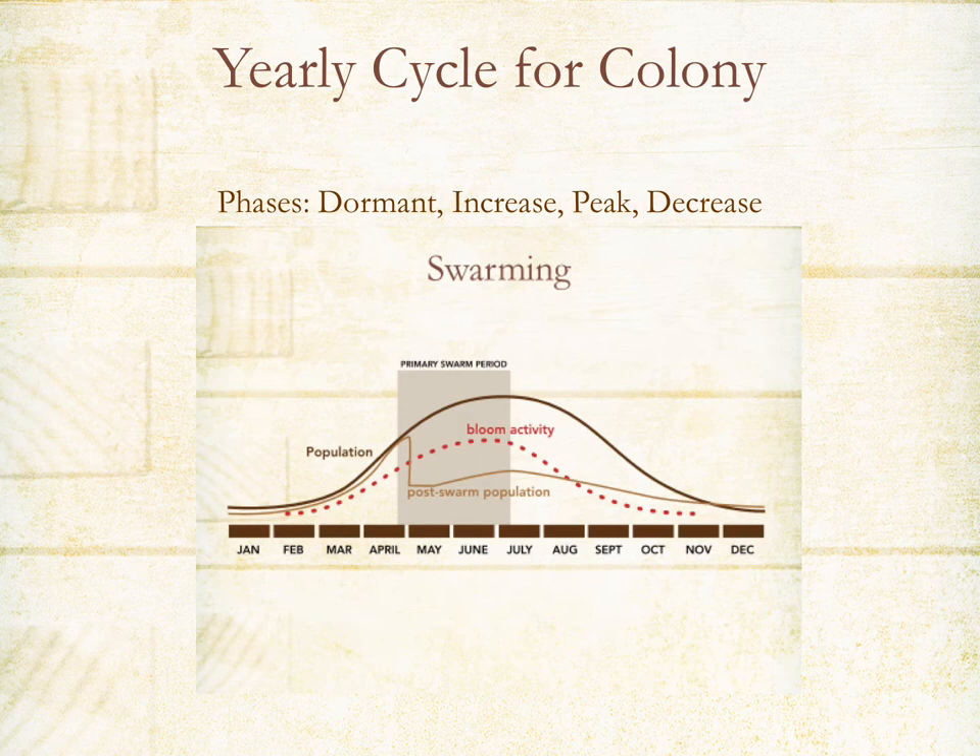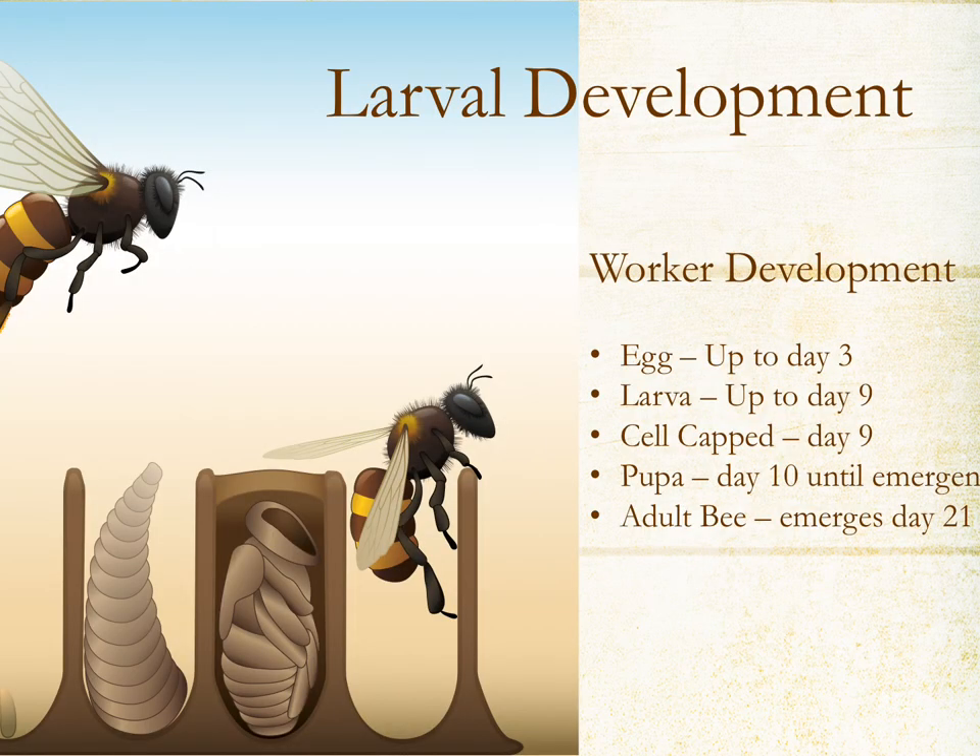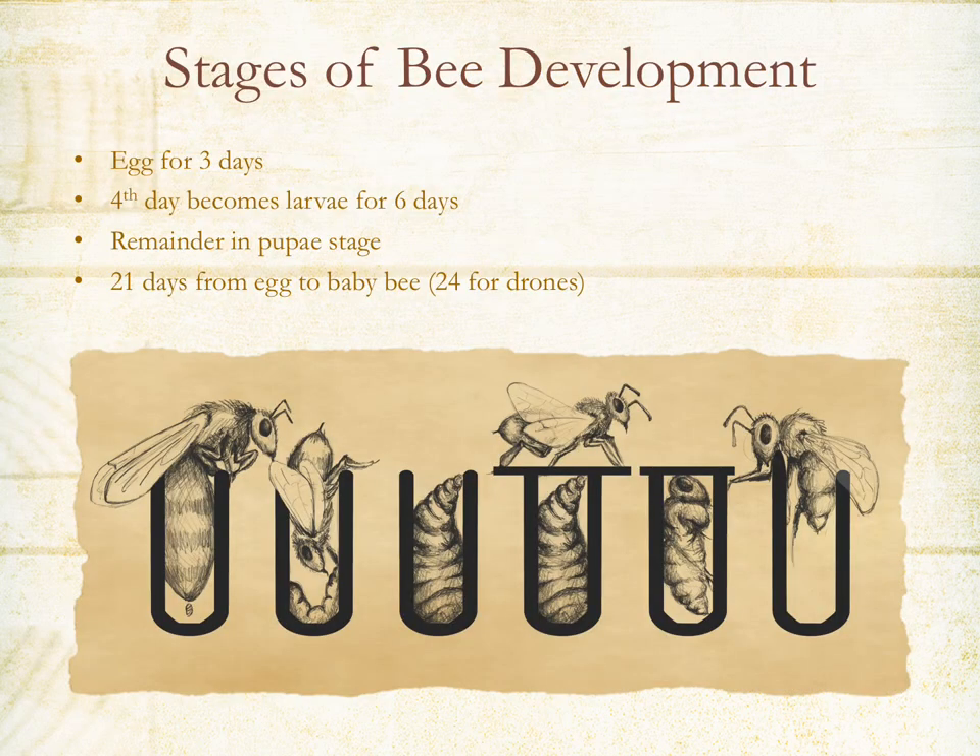There are several stages of larvae development. The queen lays an egg, which remains an egg for up to three days, then turns into a larva for up to nine days. The cell gets capped on day nine, and from day 10 until day 21 it's capped and developing, emerging as a full adult bee. You can see the same stages illustrated here.